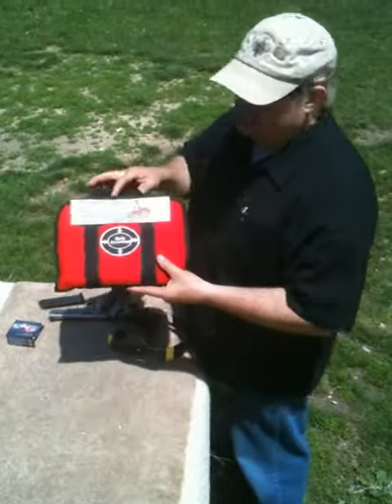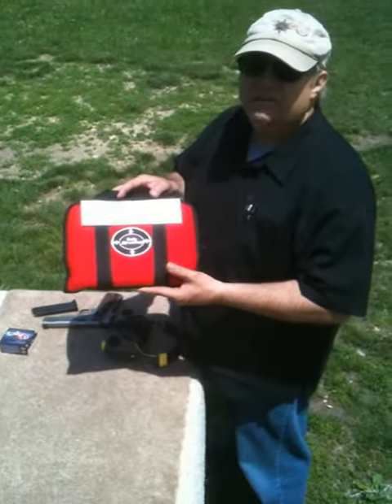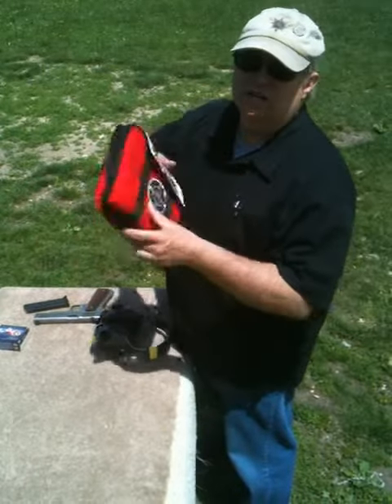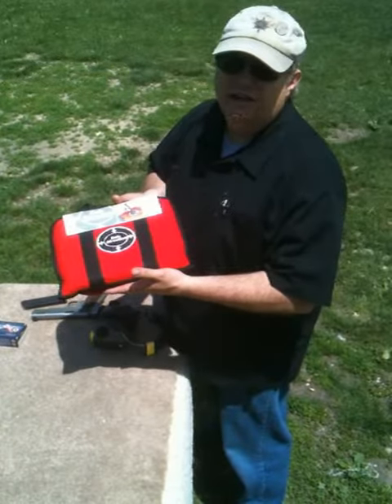We have a Safe Direction Ballistic Containment System — this is a medium transport case. I'm Steve Kamp of Safe Direction. We have Kevlar in here backed with a panel of ballistic seal, which allows us to manufacture a Safe Direction for when we're loading and unloading our handguns.